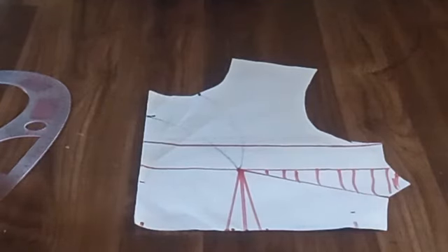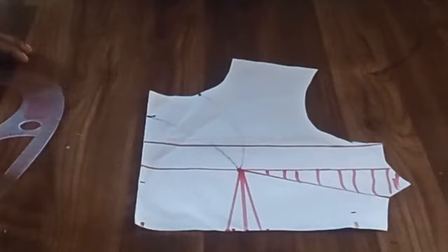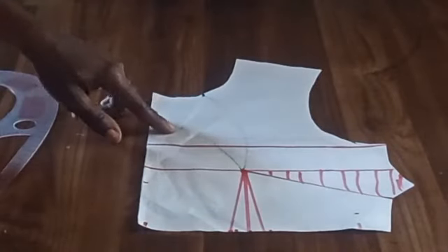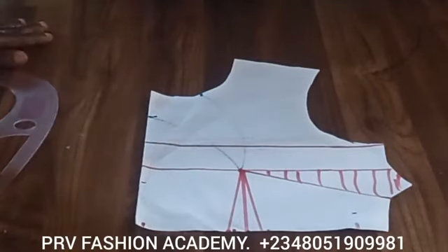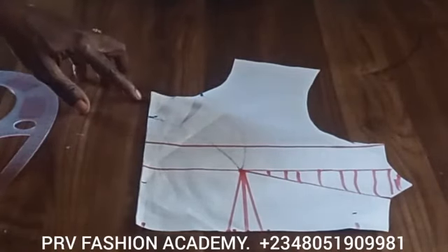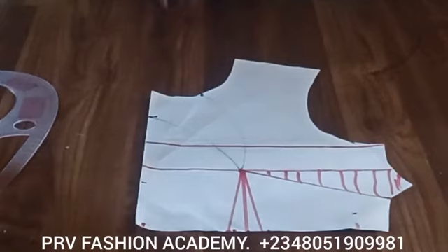Hello everyone, welcome back to my channel. In today's tutorial I'll be showing you how to make a half-scale front bodice with dart manipulation. The first thing we need is a basic bodice block at half scale. If you haven't watched our video on how to draft a basic bodice block at full scale, I'll drop the links in the description box — go through that before watching this video for clarity.